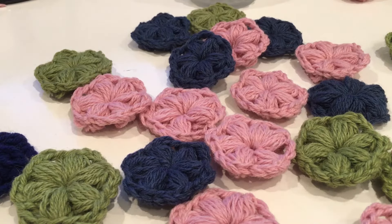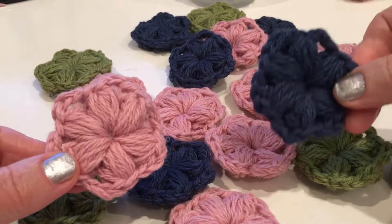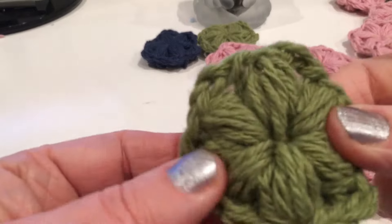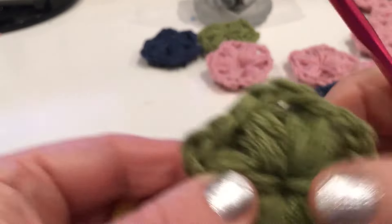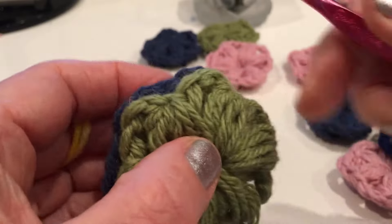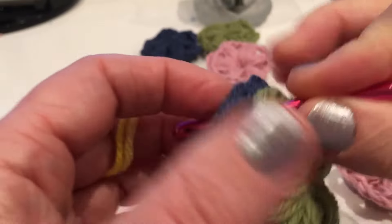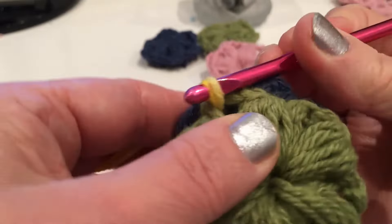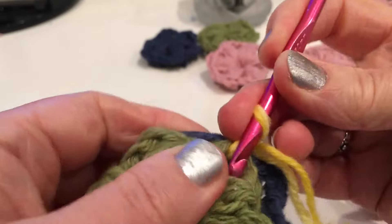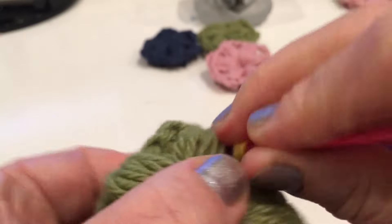There are so many projects you can create from these flowers - a pillowcase, a mat or rug, also a blanket. Take two flowers with the good side facing, good side into the middle. Insert the hook into the space of one flower and another, taking two strands and make a stitch. We'll hide the ends and secure later. That was one stitch, two, and one more time three.